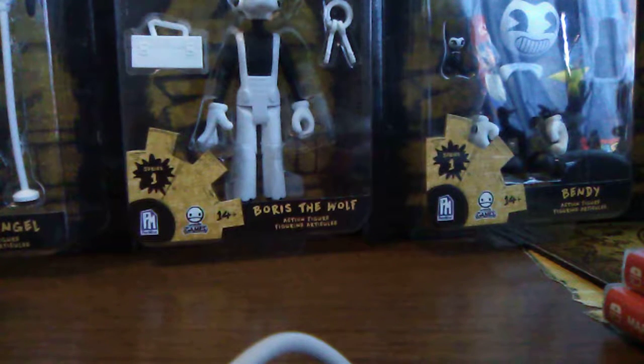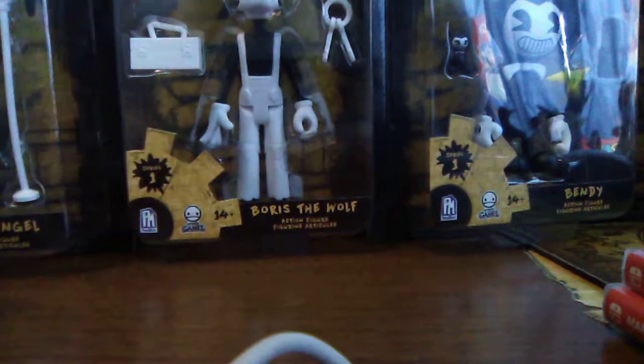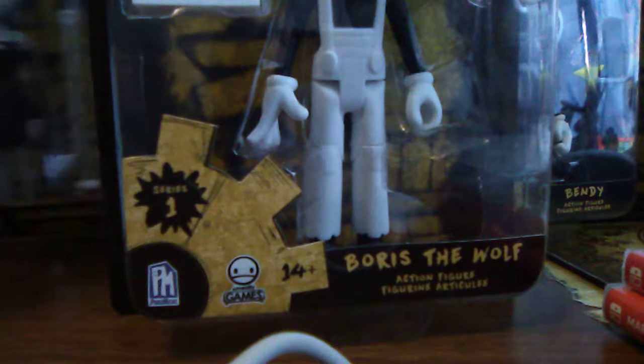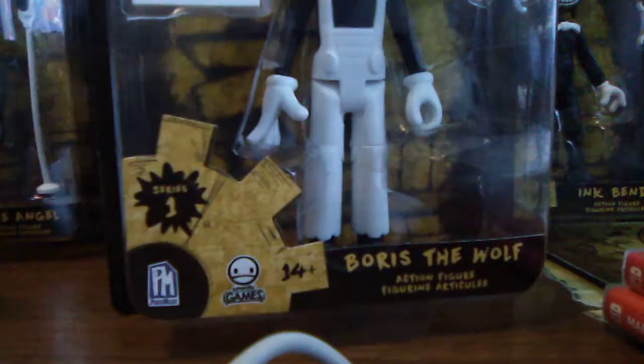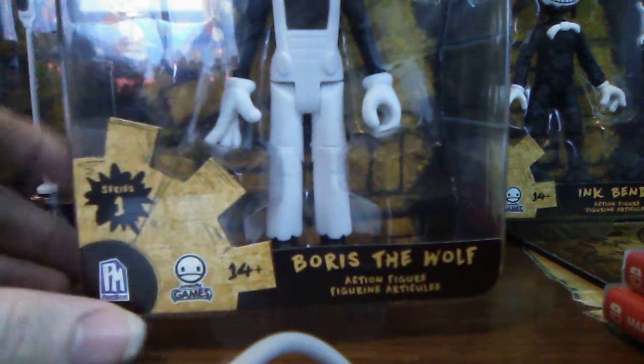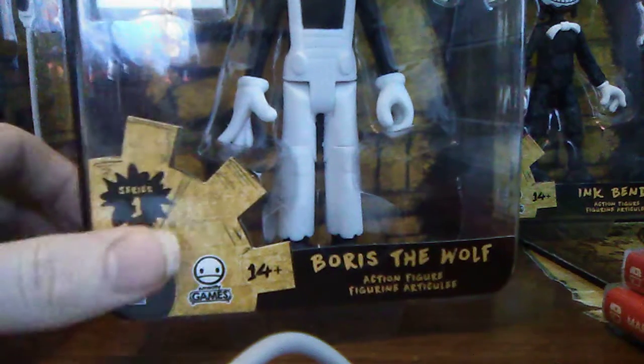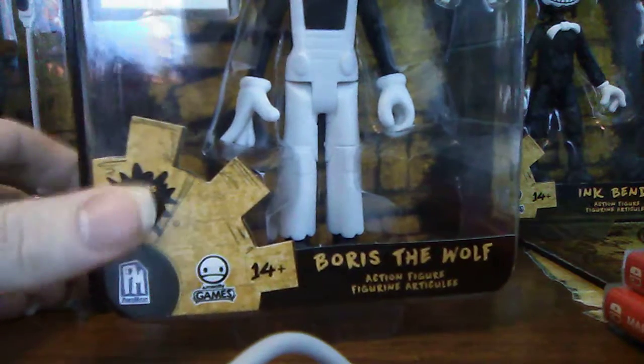There are four figures to collect in the set and we're going to start off with Boris because he's interesting to talk about. This is the bottom of the box - it says Boris the Wolf action figure. There's a gear logo that says Fat Mojo, rated 14 and up, and this is series one.